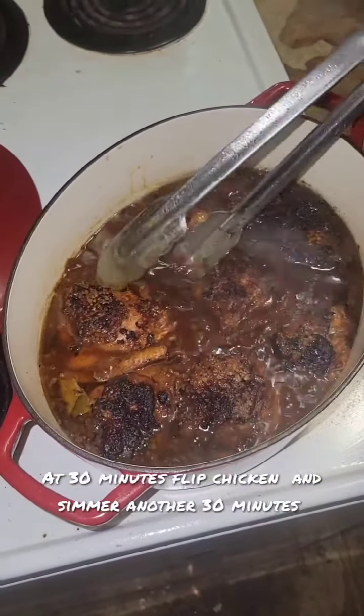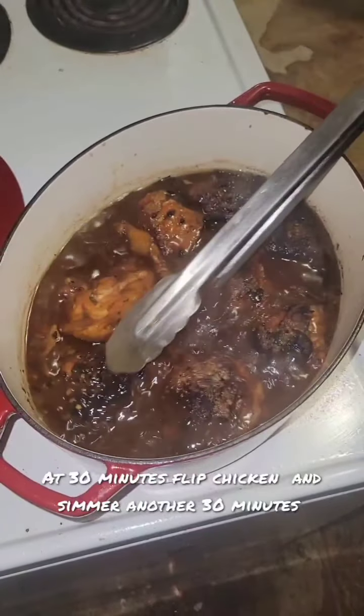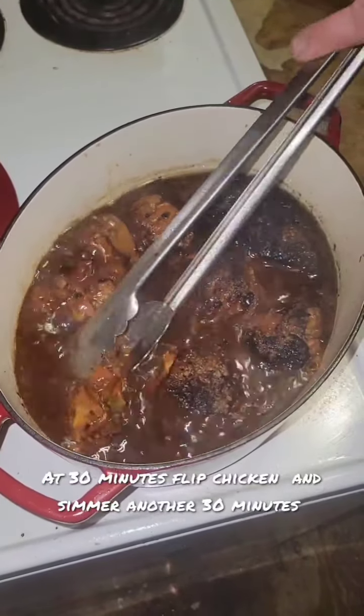At the 30 minute point, flip the chicken so it is submerged on the other side, then recover and simmer for another 30 minutes.